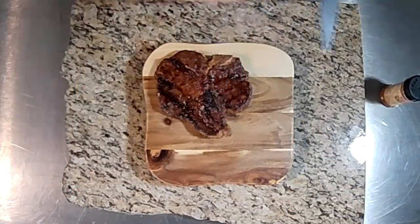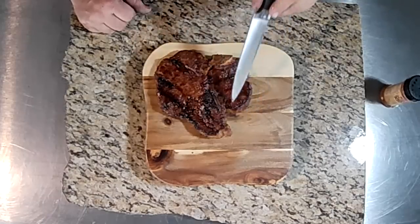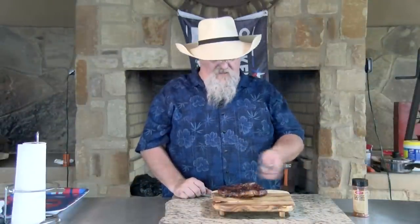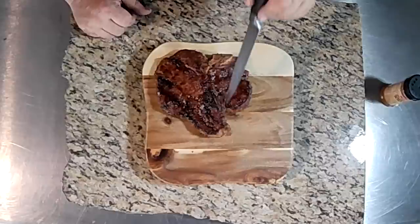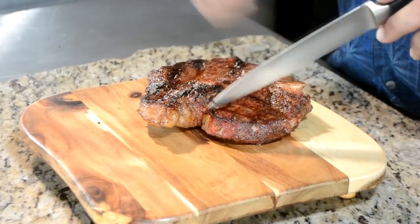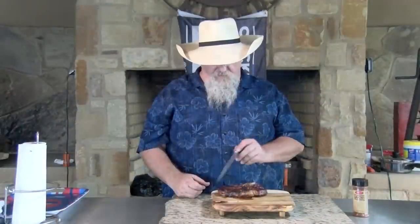Now if you look at this steak, this is your strip — the big side. The small side is your filet, so this is where your tenderloin is. I told you I'd tell you the difference between a porterhouse and a T-bone. A porterhouse is further back on the cow, so you get more of that tenderloin — you almost get a full filet right here. On a T-bone, it's further up on the animal and you're gonna get a small piece of that tenderloin. So that's the difference between your porterhouse and your T-bone — both great steaks, but the porterhouse is gonna have a bigger section of your tenderloin on it.